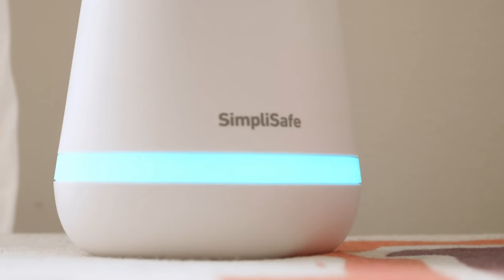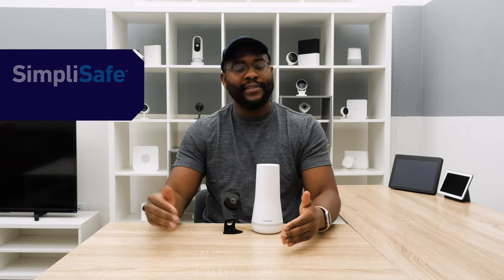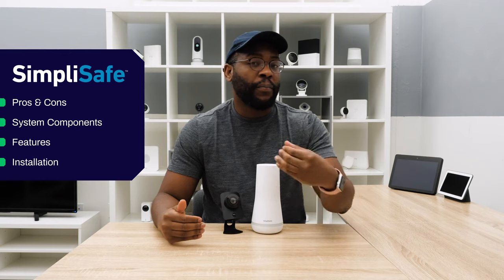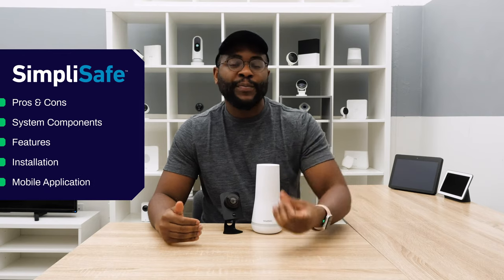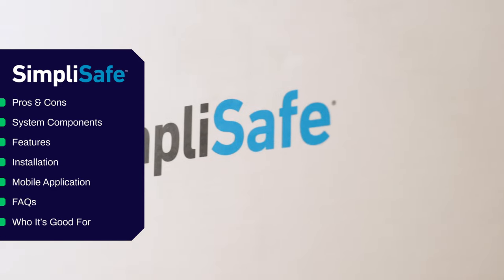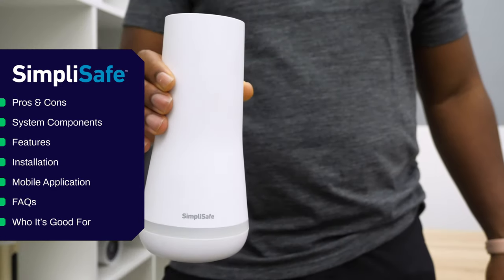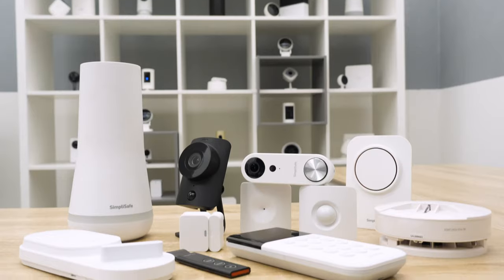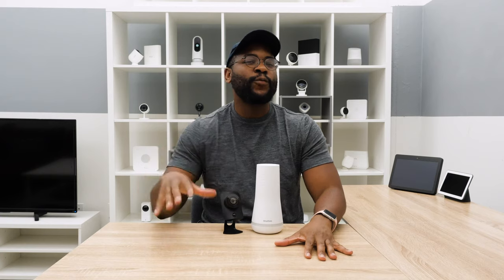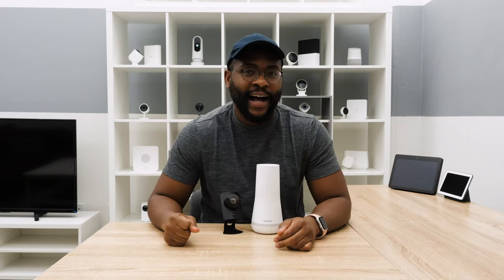In today's review of the SimpliSafe Home Security System, I'm going to go over some pros and cons, the system components, the feature set, the installation process, the mobile app experience, before answering some frequently asked questions and letting you know who I think this system is made for. If you want a full breakdown on the performance details, check out my comprehensive written review at SecurityBaron.com.